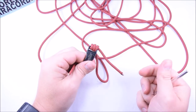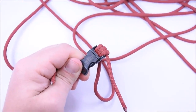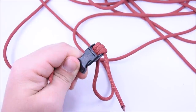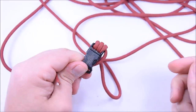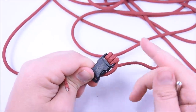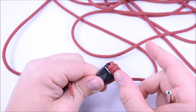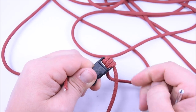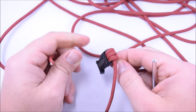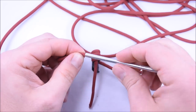Once you have your buckle set up with your three loops and the small end coming out, I always tuck it under the buckle so it's out of the way while doing these first few weaves. Once you get an inch or two off the buckle, you can come back and cut the end and singe it so it's not in the way.